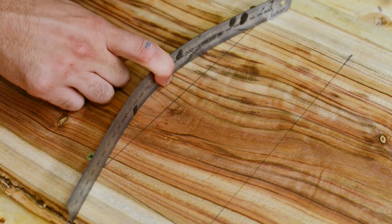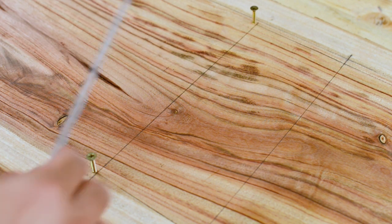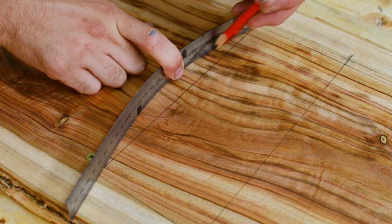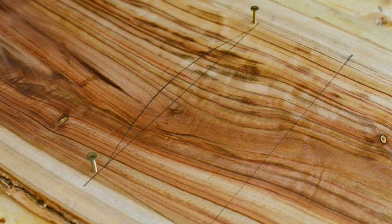Here's a little trick I learnt to get a nice curved line: screw two screws into the end points where you want the arc to start and end, then bend a metal ruler to get a nice curve. It's up to you how much of an arc you want — I only bent mine about one centimeter or so.